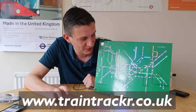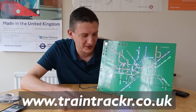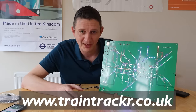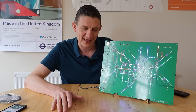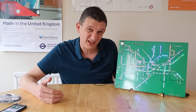Their website is traintracker.co.uk — they are brilliant devices. If you're a tube or transport nerd you're going to want one, and they make brilliant gifts as well. There's a link in the description. All I can think of is that we should finish with all four boards lit up like this.